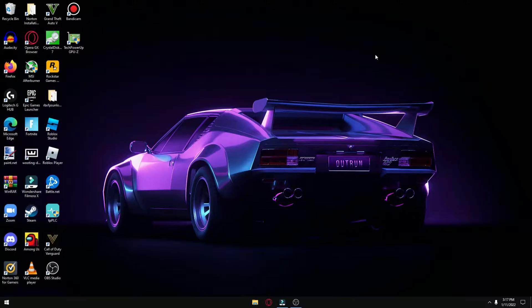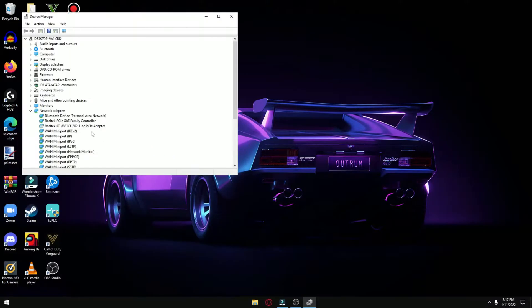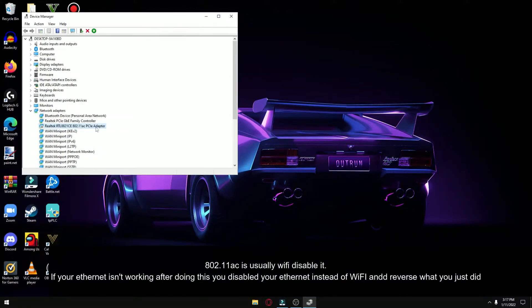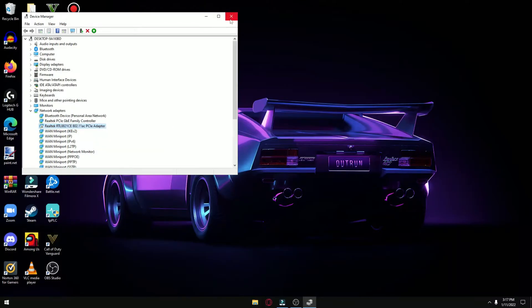Now I'm going to show you how to optimize your Powerline Adapter. Click the Start menu, type Device Manager, and make sure your Wi-Fi is disabled, since having Wi-Fi enabled can cause stuttering issues in your games. You can always re-enable it if you want to use Wi-Fi, for example to download a large file faster — but when gaming, you'll want Wi-Fi disabled and only re-enable it when needed. That's the first trick.